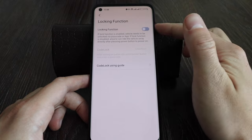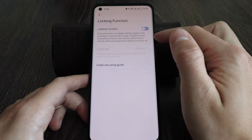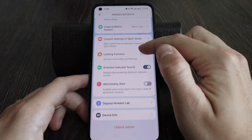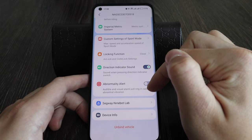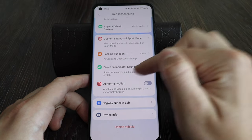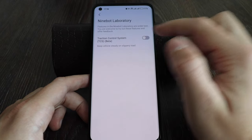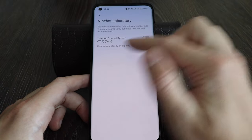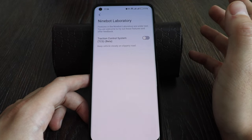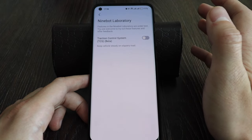The locking function lets you lock and unlock your device with your phone. There's also an abnormal alert — if someone touches your device, it will make noise. Direction indicator sound plays when pressing the indicator. There's also SeaGuin and Bot Lap, which shows you wheel wiggle stability and slippery road warnings — this function is currently in testing, but may be useful when riding after rain.